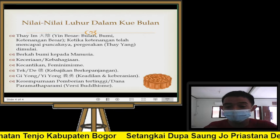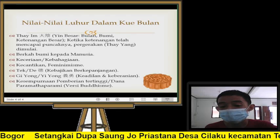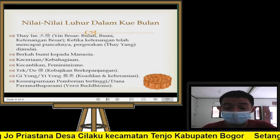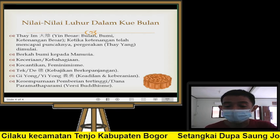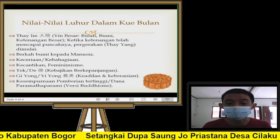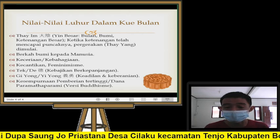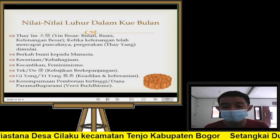Kalau dari versi Buddhisme sendiri, ada satu nilai yaitu kesempurnaan pemberian tertinggi atau dana paramataparami. Kalau teman-teman pernah mendengar kisah kelinci di bulan dari Sasa Jataka — Sasa Jataka ini ada dua versi. Yang pertama, versi dari Tipitaka sendiri: asal mulanya adalah seorang Dewa Sakka merasa singgasananya panas, karena ada makhluk agung yang menyatakan tekad agung, yaitu Sang Bodhisattva. Si Bodhisattva menyatakan tekad: saya akan melakukan pemberian apa saja yang saya miliki, yang penting dapat menyempurnakan kesempurnaan pemberian atau dana parami saya.